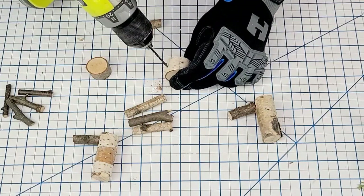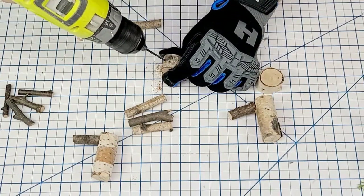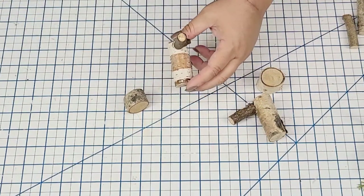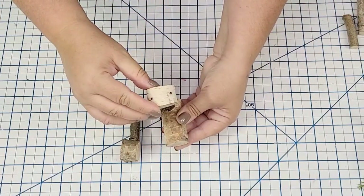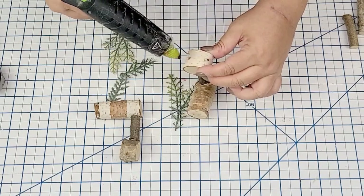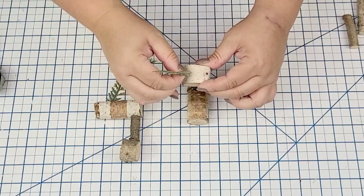I hot glued two of the thinner ones to the end of each of the longer thicker ones. On the flat ones, I'm just going to drill a couple of holes — this is going to be the head of the reindeer. I'll make those holes kind of on top but also tilted to the side. Then I hot glue the head right onto the smaller stick. For the antlers, I'm using some little branches from a pick I got on Amazon, placing them in the little holes with some hot glue.